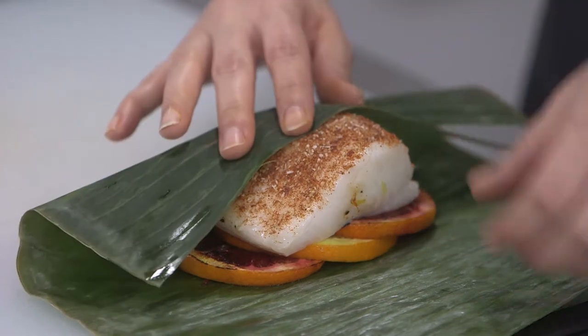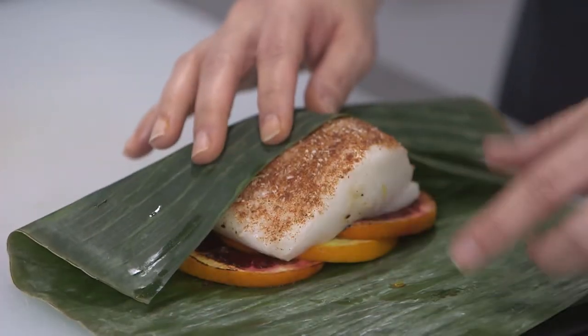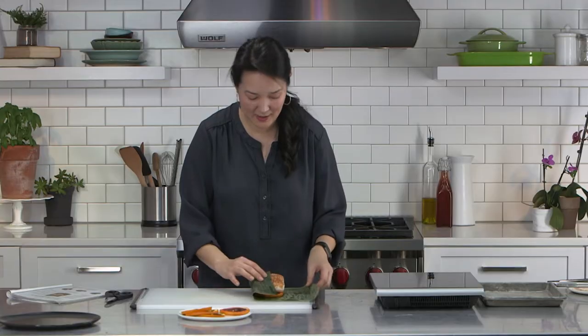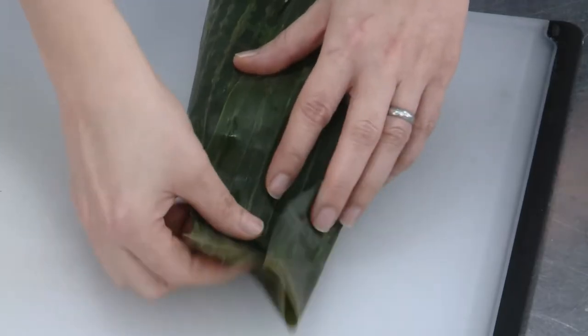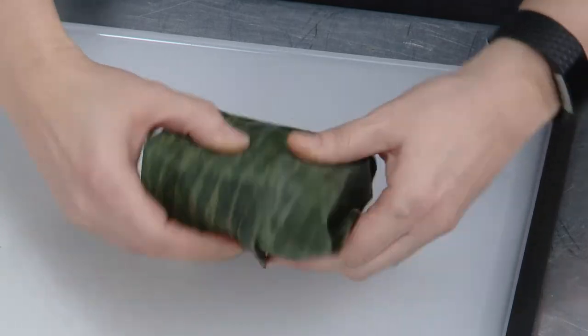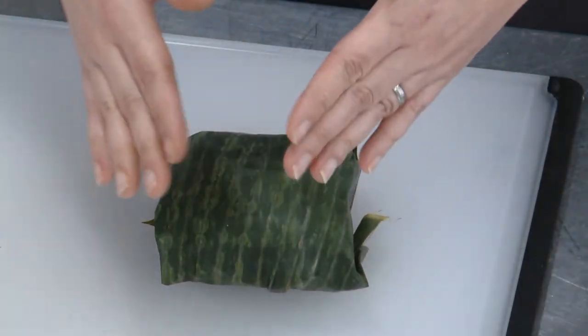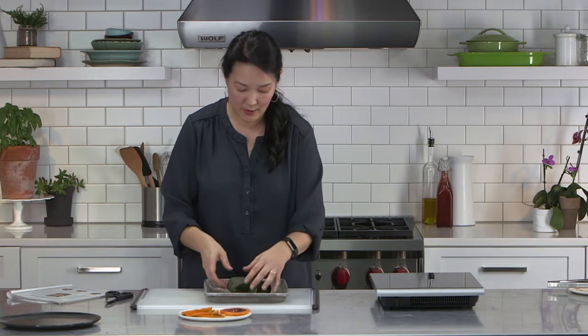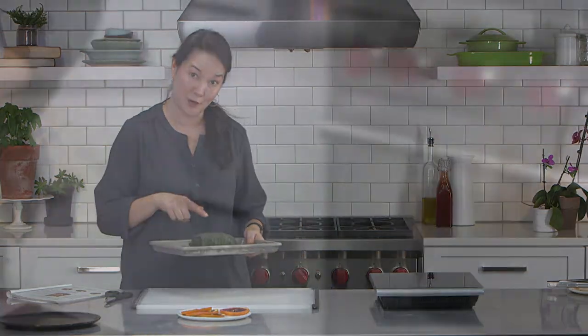I'm going to fold the banana leaf over. I'm putting the fish on the dull side so the more vibrant side is on the outside — though I don't think it really matters. Fold it over and fold these edges over to make a little packet. It doesn't have to be perfect, and thank goodness because mine is not. The weight of the fish is going to hold it all in place, so you don't have to tie it. Just pop this onto a baking sheet — the recipe is for four fillets, but we're baking just this one. Then pop it in the oven at 400 degrees for 20 minutes.